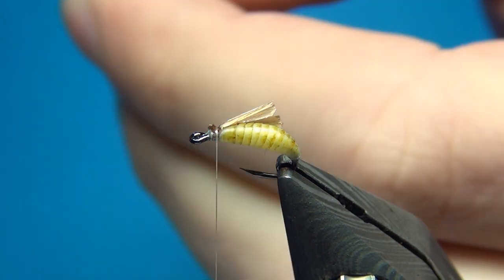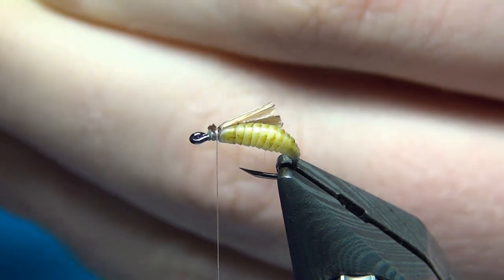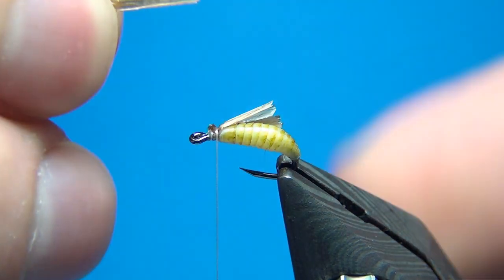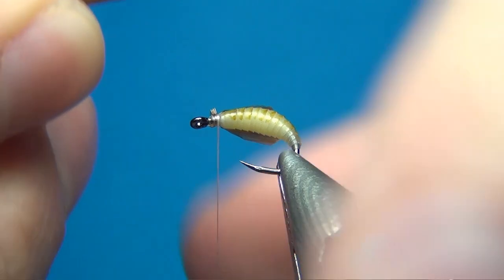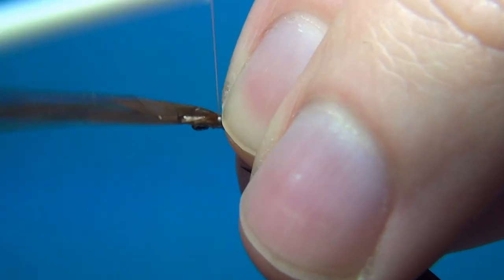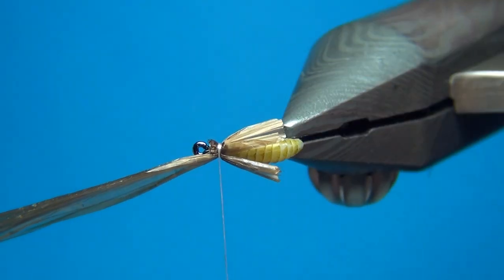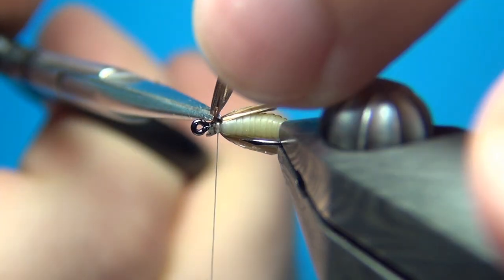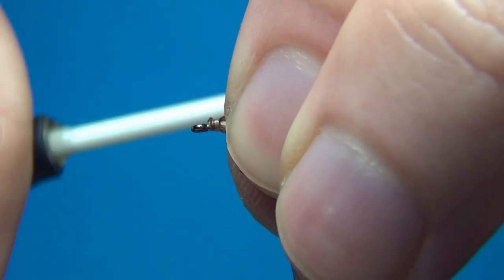Then I'm going to do the exact same thing on the other side. Fold it up, cut a little rounded shape at the end, and put this on the other side as well — making sure it's the same length as the first one. A few turns to tie this down, and there we have the two wing buds sticking out. This is a really easy way to get these to look natural with just one material, and it's quite durable as well. A few more turns to tidy up in front.